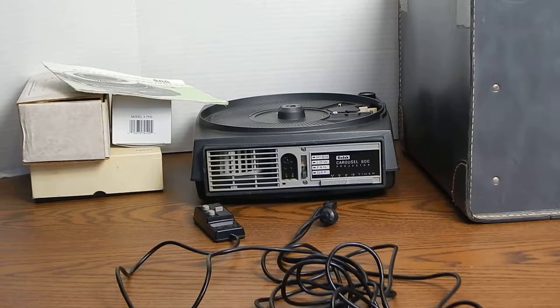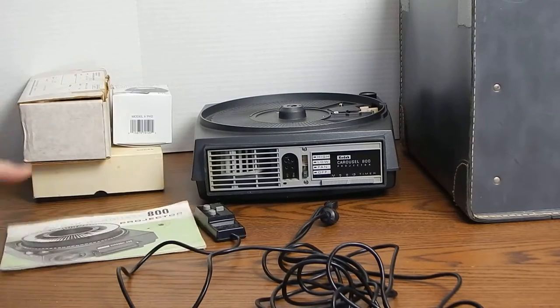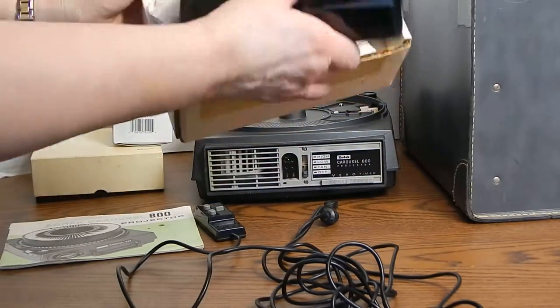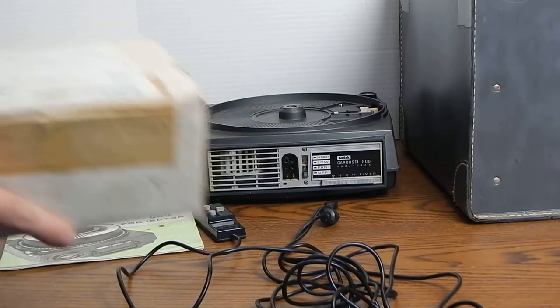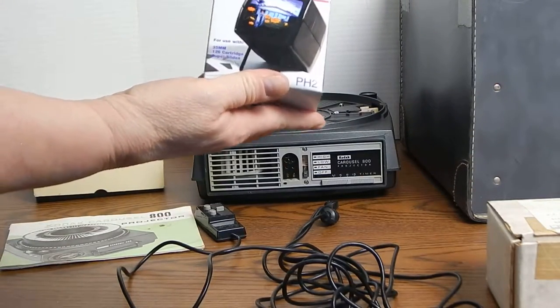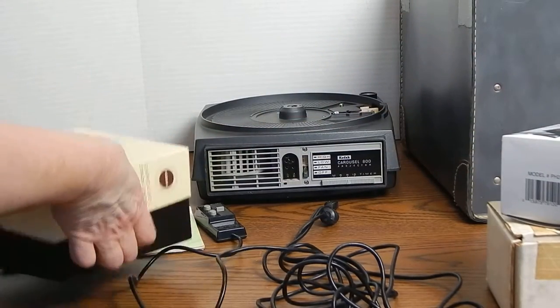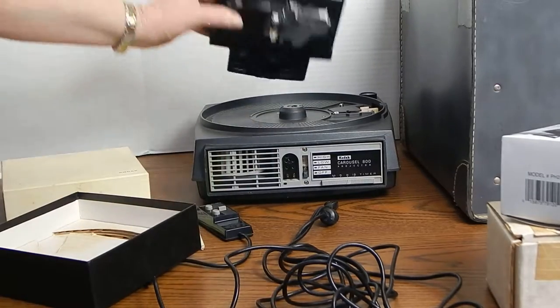The accessories include a zoom lens which has been lovingly kept for many years in this box and looks in pretty good shape. We have the old towel that comes with it. Then we have the PhotoCo2 lighted 2x2 slide viewer, which is exactly like it appears there. We also have a carousel stack loader.